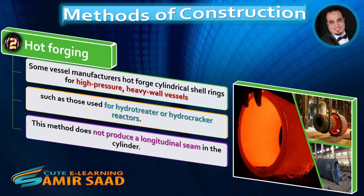Second method: Hot forging. Some vessel manufacturers hot forge cylindrical shell rings for high-pressure, heavy wall vessels, such as those used for hydrotreater or hydrocracker reactors. This method does not produce a longitudinal seam in the cylinder.